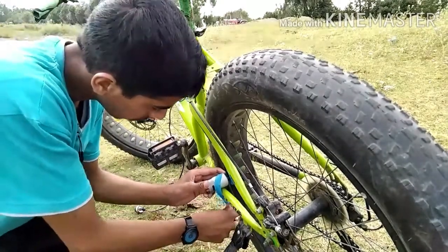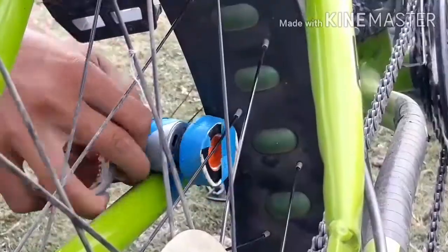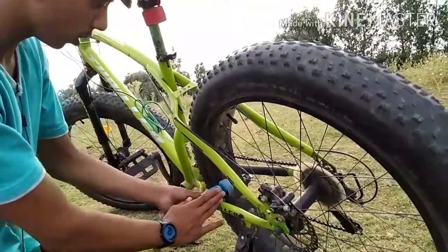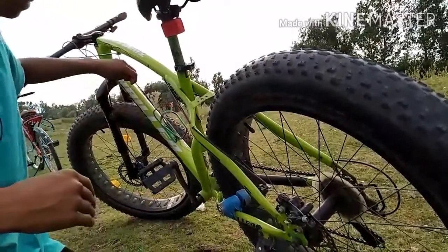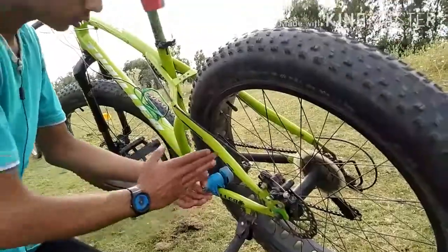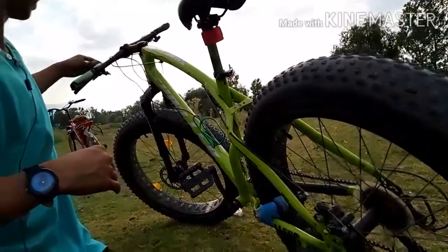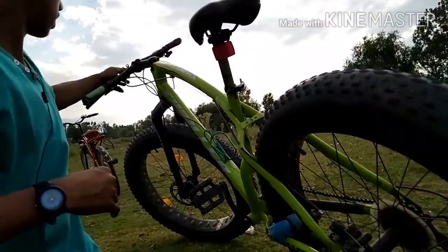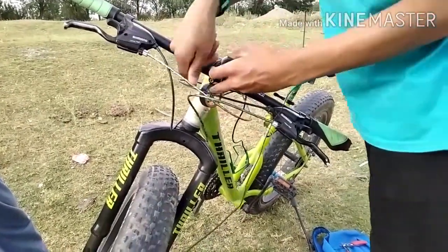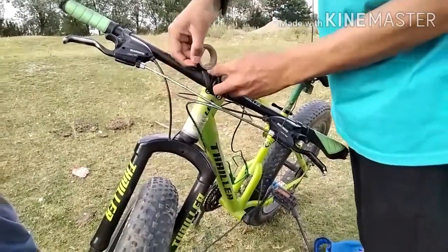It is tightly wrapped and it is tight. I have adjusted the wire to the side and the wiring is fixed here. The slide is fixed here. I have fixed the wire to the side.